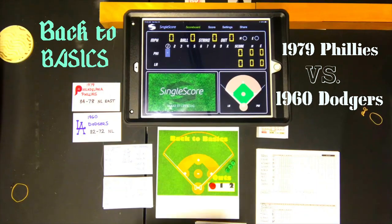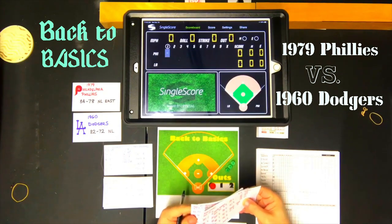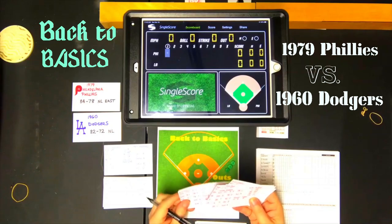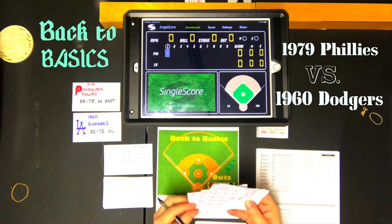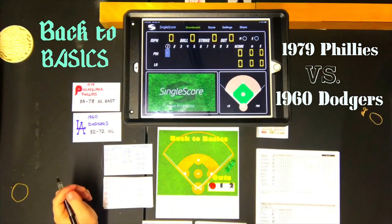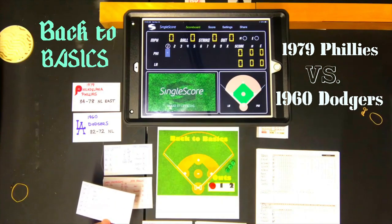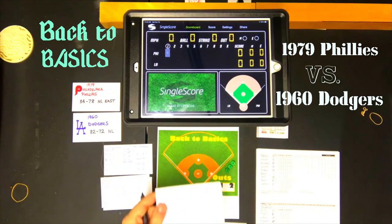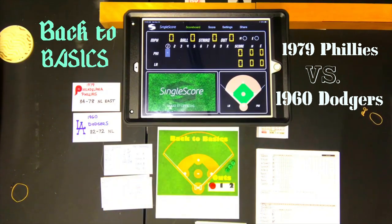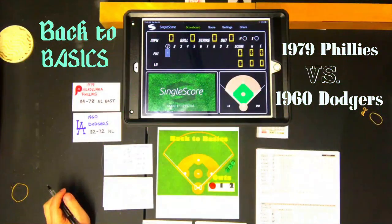The lineup for the Phillies will be Gary Maddox in center field, Pete Rose at first base, Mike Schmidt at third, Greg 'the Bull' Luzinski in left, Big McBride in right, Bob Boone at catcher, Manny Trio at second, Larry Boa at short, and then Steve Carlton. When the pitcher comes up to hit, I flip to his batting card on the back. I have a placeholder card in the lineup so I know when the pitcher is up.